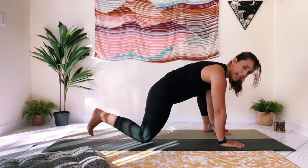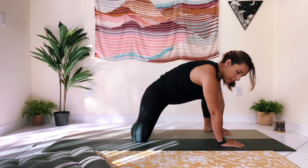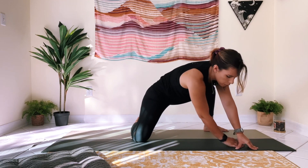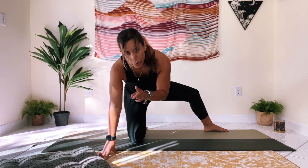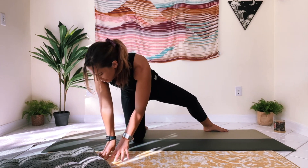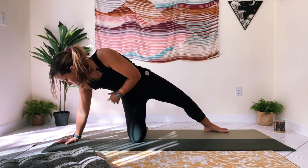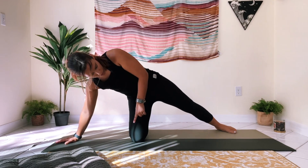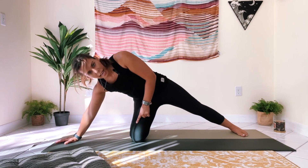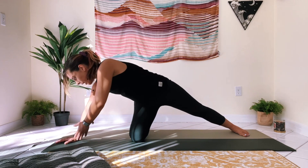Now we're going to take the right foot and swing it over to the left side back edge of the mat, then walk your hands through center. You're going to swing your foot over to the opposite edge. Find that general alignment — right hand in line with the right knee — and extend that left leg out until it feels comfortable, feeling that nice big stretch starting.